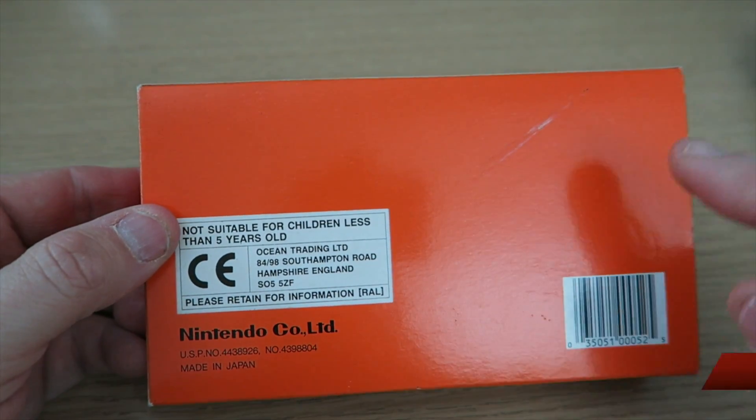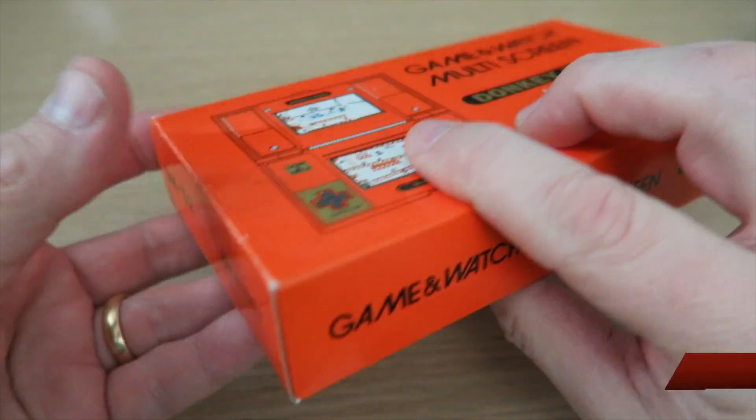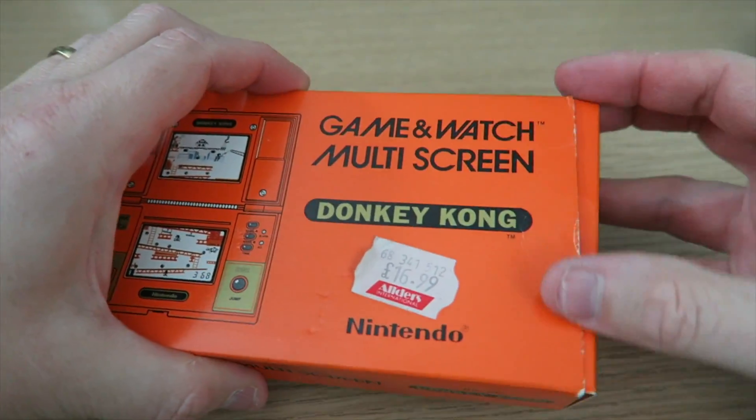I do recall some versions of this box having other models available for the Game & Watch, but that's not the case on here. Pretty damn good packaging. Let's just open it up.